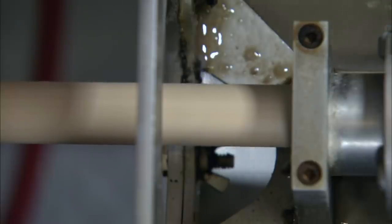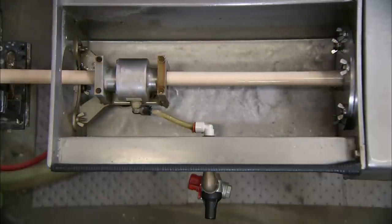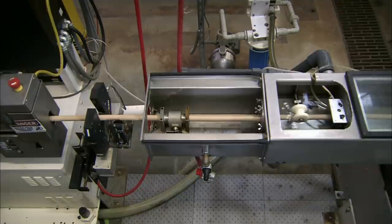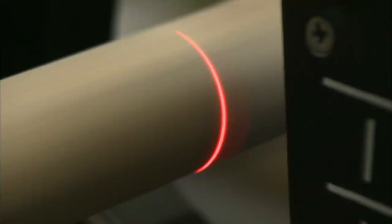The rod exits the water bath and continues cooling and shrinking as it drip dries. A laser gauge then verifies that the rod is perfectly round and measures a specific diameter by this point.